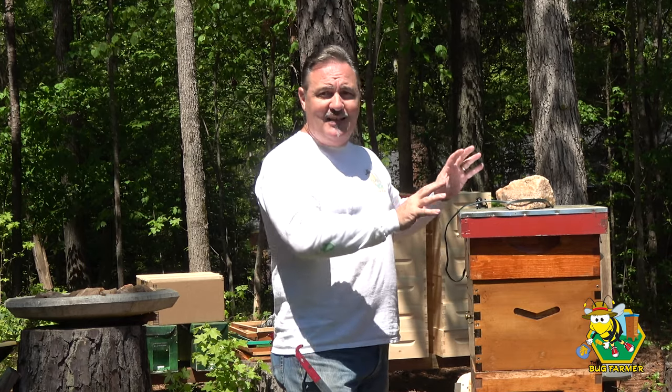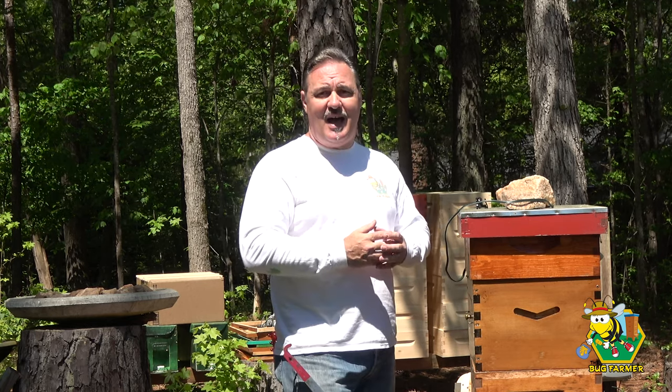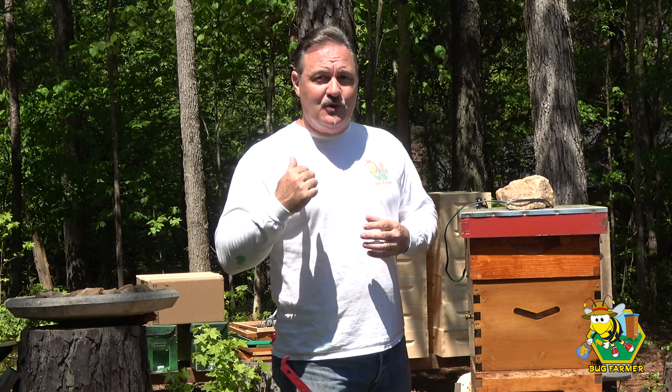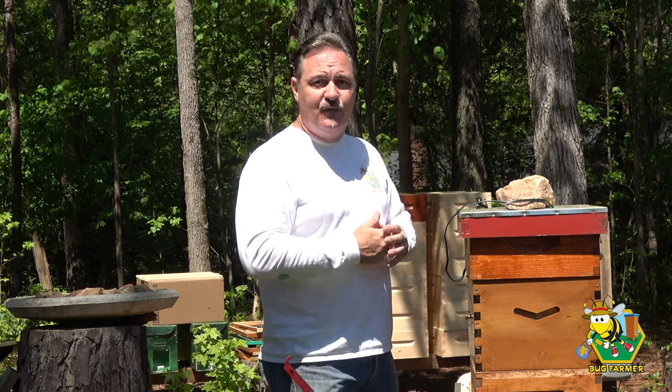These boxes are heavy. I tipped them yesterday and there's a lot of nectar. I may have some full supers, may not. I may be taking honey off the hives today — I hope not, I don't think it's time yet, but if I have to, I will. But I did build 10 new medium supers yesterday and 100 new medium frames, so these girls can start drawing those frames out.